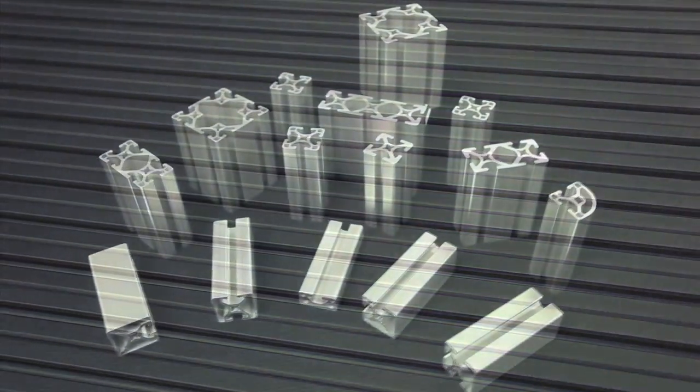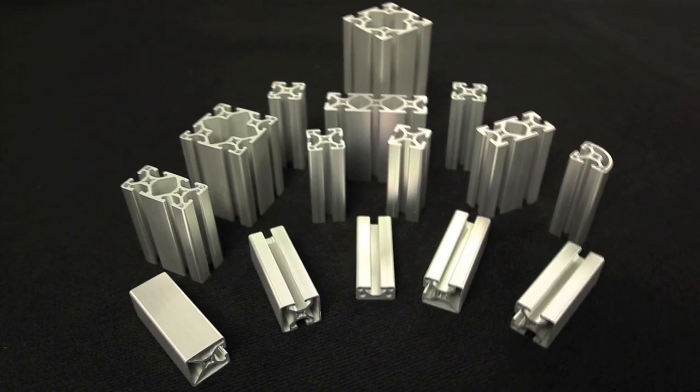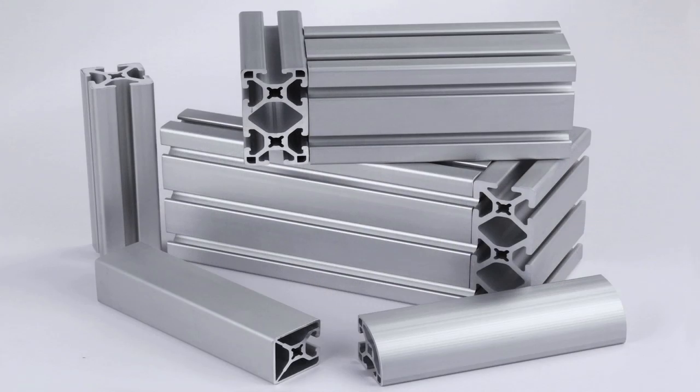The latest addition to the 8020 family of products is the brand new smooth fractional profiles. We added 15 new smooth profiles that can be configured in fractional dimensions but with the look and advantages of a smooth face typically only found on metric extrusions.